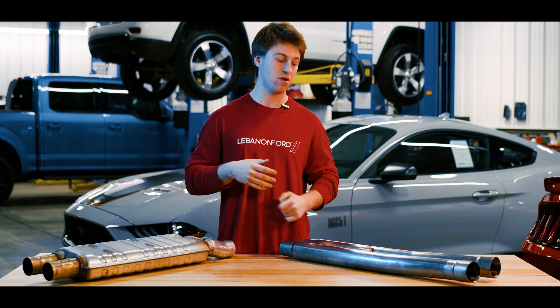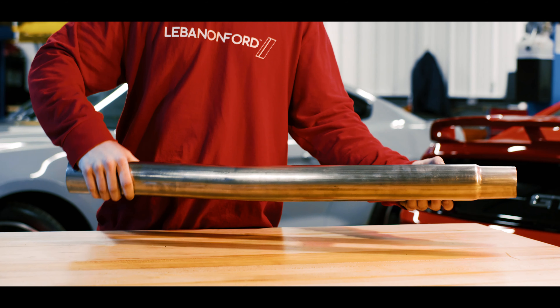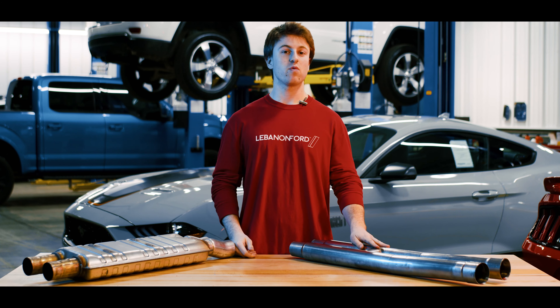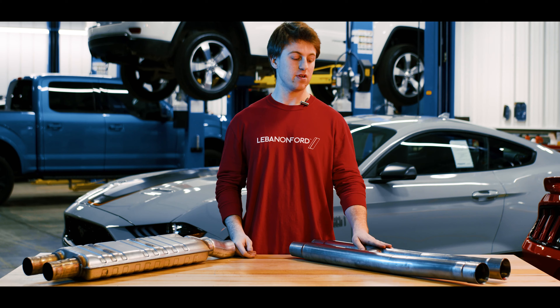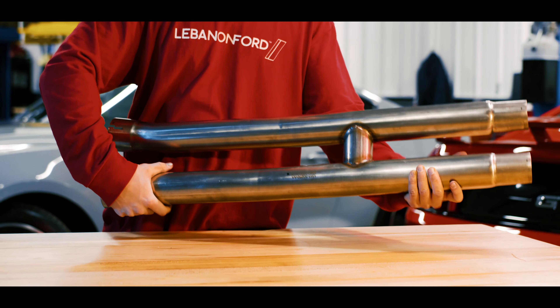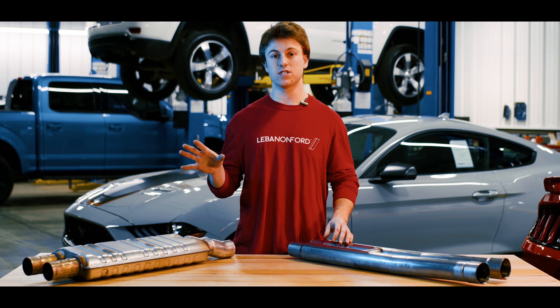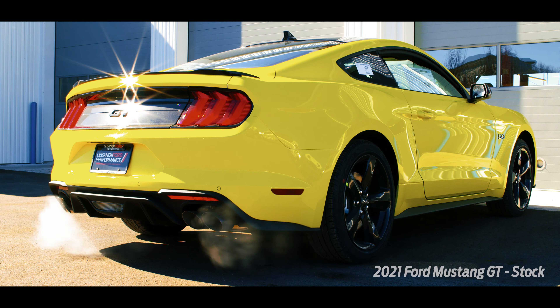So what is a Resonator Delete? A Resonator Delete is essentially just replacing the stock resonator that is behind the cats and in front of the mufflers. It's a budget-friendly way to increase your performance by reducing weight, but also giving you a lot better sound than your stock resonator. Tonight we're going to go over two specific Resonator Delete options both offered by Roush Performance: the X-Pipe and the H-Pipe.